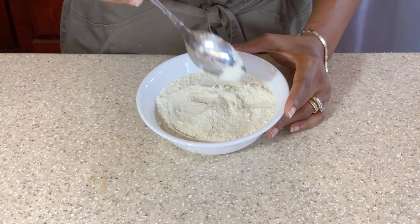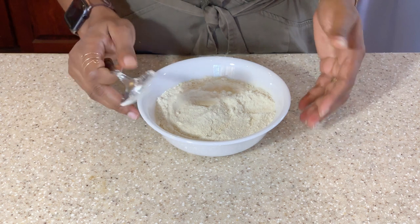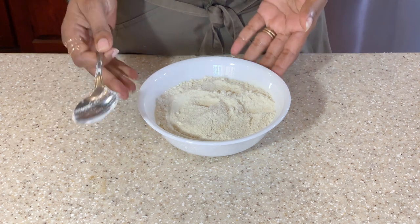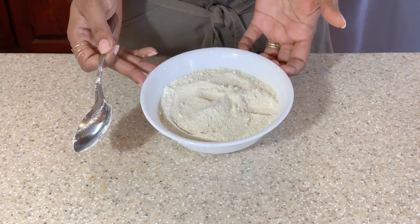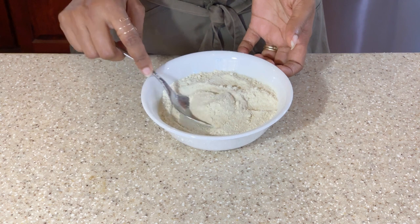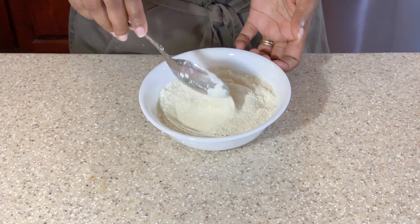So if you do try to make your own sweet potato flour, to get the best results at the end, you would have to go through a process of first using your blender — after of course you dehydrate the sweet potato — and then use your coffee grinder to get it even finer into a more flour-like consistency.